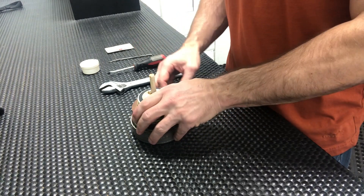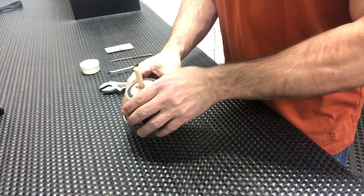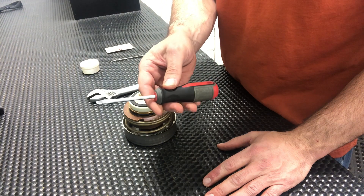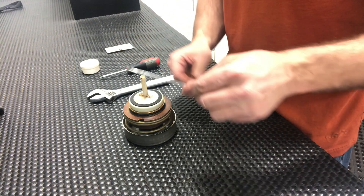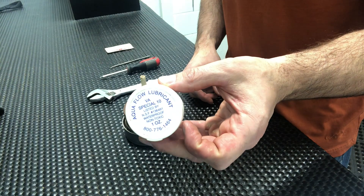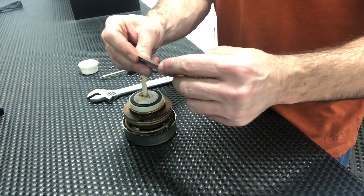We've got the relief valve module removed from the body and over at the bench. Here's what we're going to need: a crescent wrench, a flat head screwdriver, an o-ring puller — kind of like a dental pick — some lubricant, and a business card. Any business card will do. More on that in a little bit.